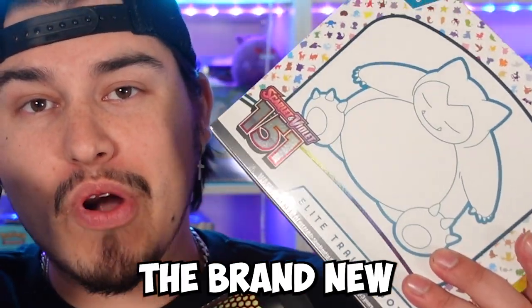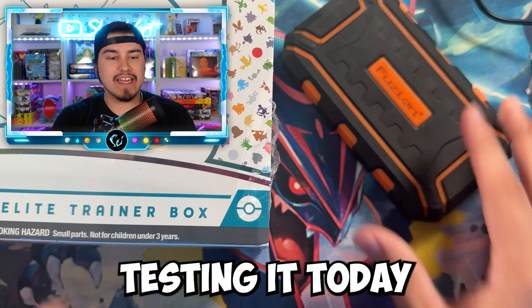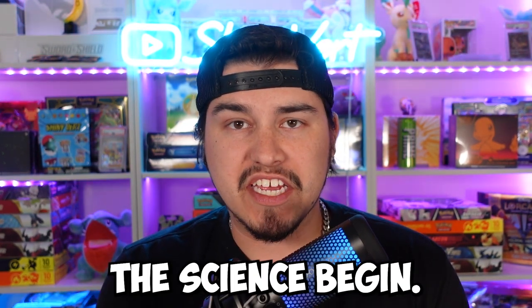We've got a scale and the brand new set of Pokemon 151. We are going to be testing it today, and I'm going to show y'all if you can weigh the newest set of Pokemon cards to find the best hits. Let's get this ETB open, grab the packs out, and we'll let the science begin.